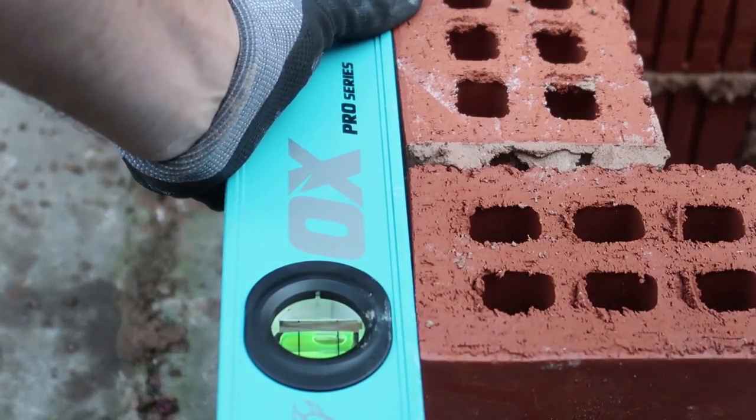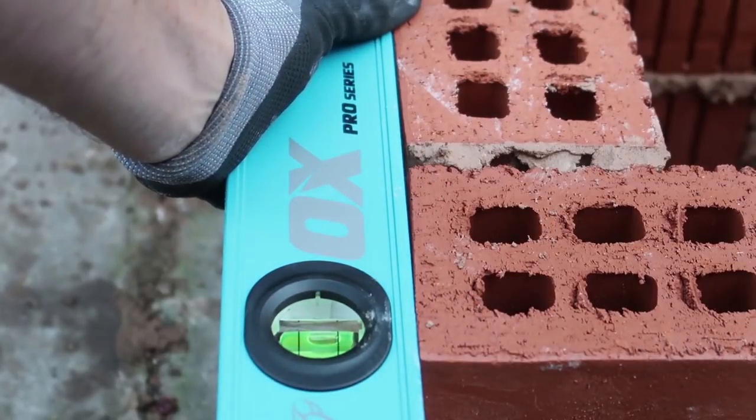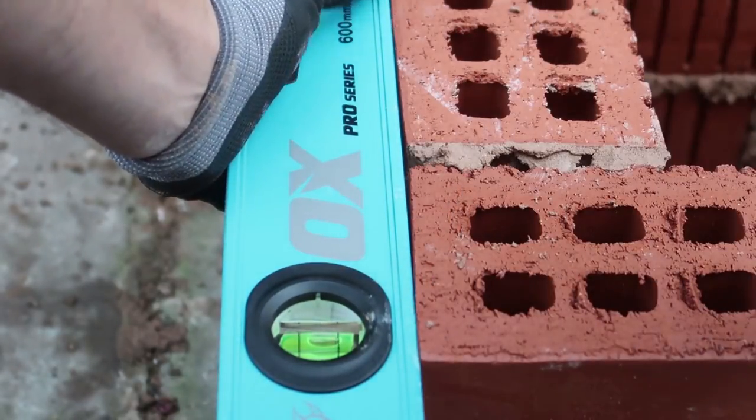I just want to show you guys that you can get a misshaped brick — you see that, it's like a wedge shape. That can throw your eye really sometimes, but you just have to try and work past it. You can just see there's a gap there and it's tight with the level there.